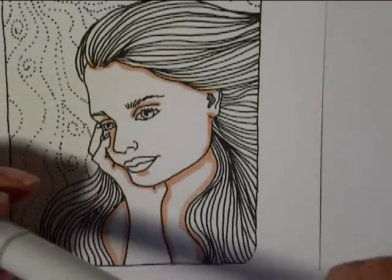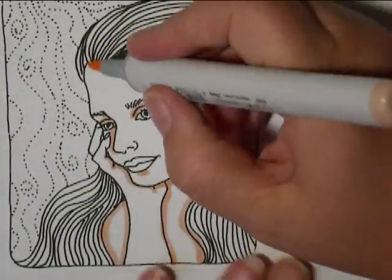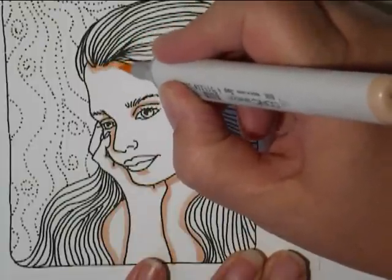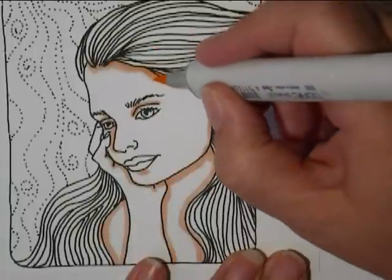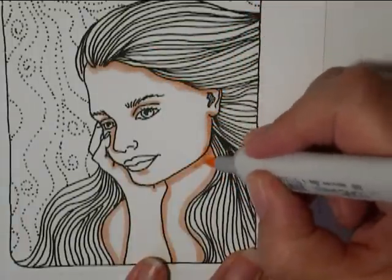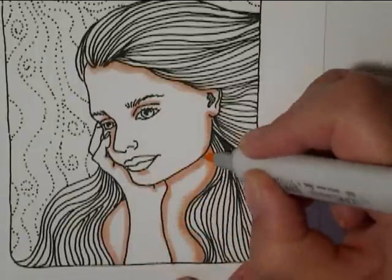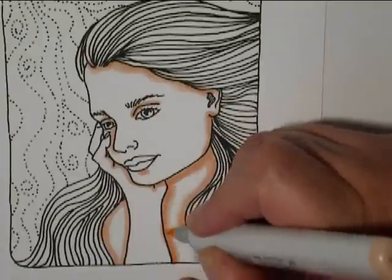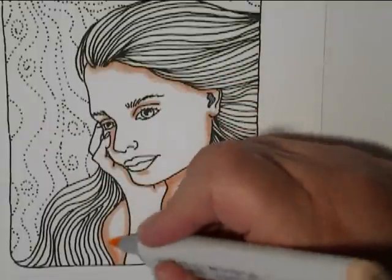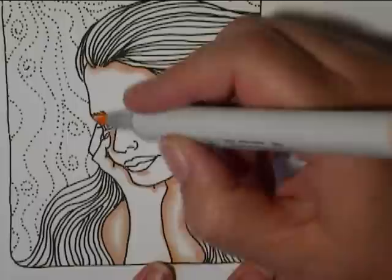My mid-tone is E00. And I'm going to go right over the same darker color and then pull it out just a little bit, just to intensify those shadows and help to take away the harsh line that might be there if I tried to blend a light color with it.